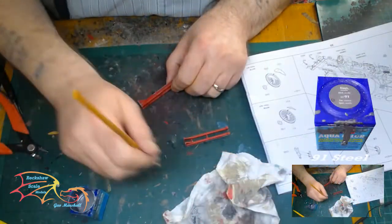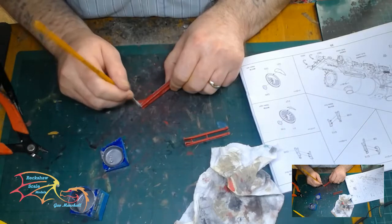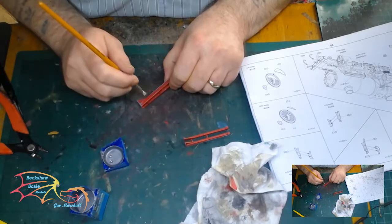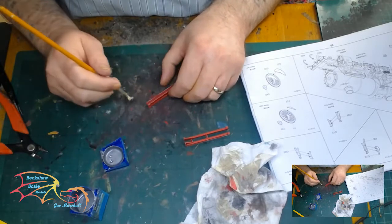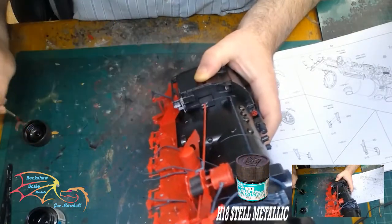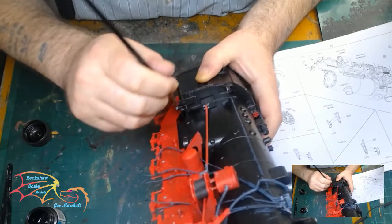Now I'm going to be weathering this as I go along, using Vallejo Steel colour. I've got a little stubble brush here and I'm hardly putting any pigment on the brush, wiping off any excess, and just dragging the brush over the raised areas so that it looks like some of the bare metal is coming through. The little part I've just put on is painted with Mr. Hobby H18 Steel Metallic, so I'm just painting up these parts as I go along.